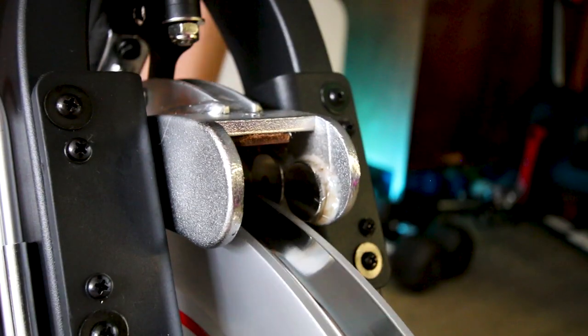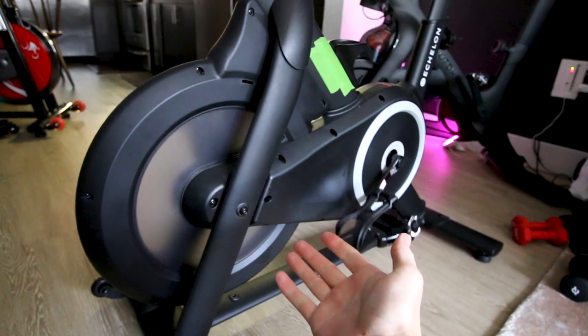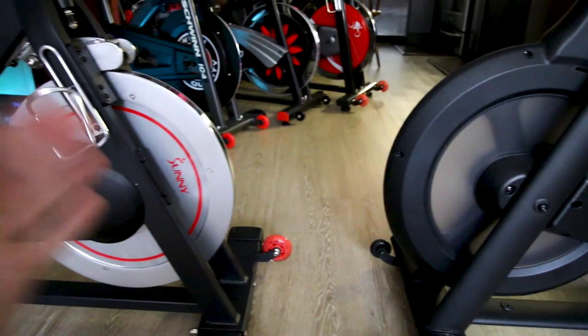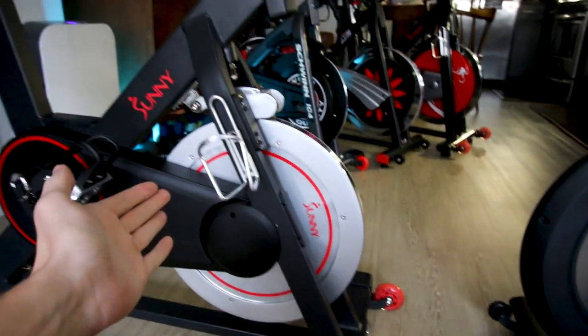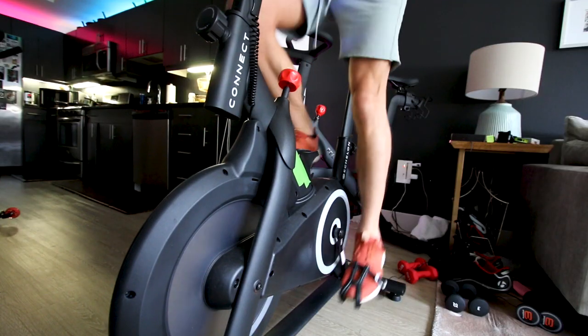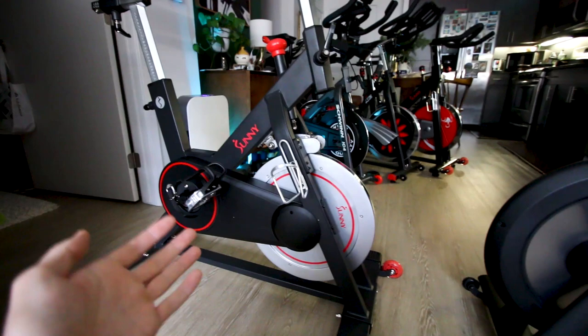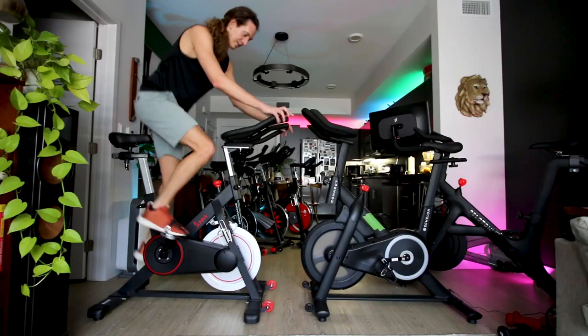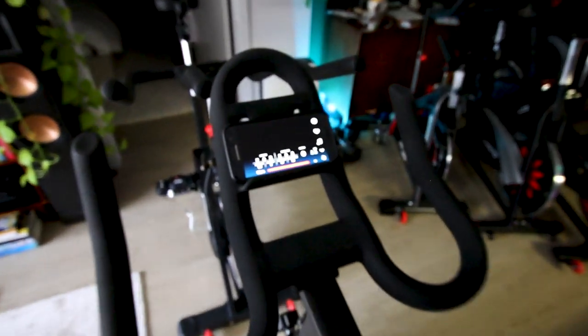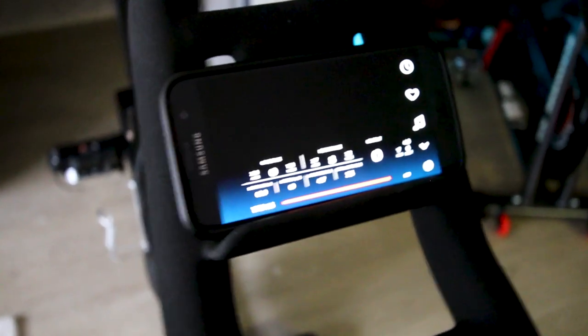Both of these bikes are magnetic resistance and belt driven. The Echelon Connect has a very unique look because the flywheel is enclosed in housing, and the flywheel mass on the Sunny 1805 is significantly more, which affects the drivetrain feel — we'll get into that in just a moment. Also, the Sunny 1805 has a different maximum resistance than the Echelon Connect. But first, let's look at some of the other differences between these two bikes.